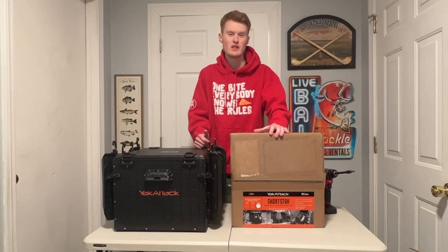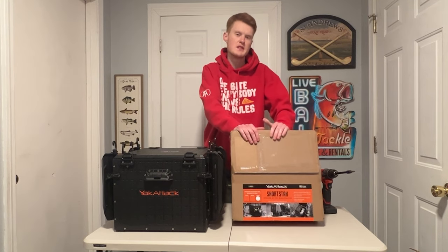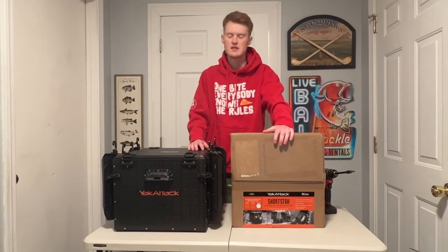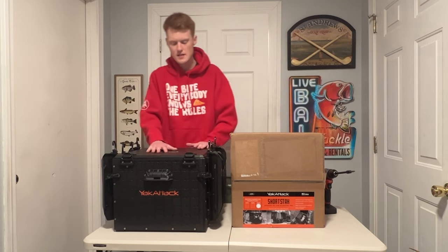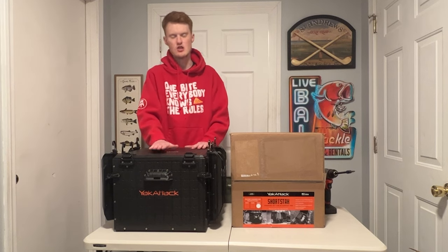The reason I felt like this was such an important thing to get was because this is going to potentially replace that. It's going to give me a lot more usable space on the Black Pack, and in a much better area too, because it's not taking up extra room. So it's a win-win. But this Short Stack here is really, really cool.